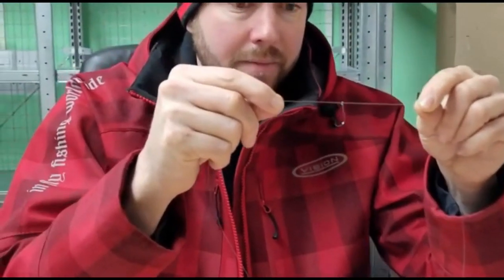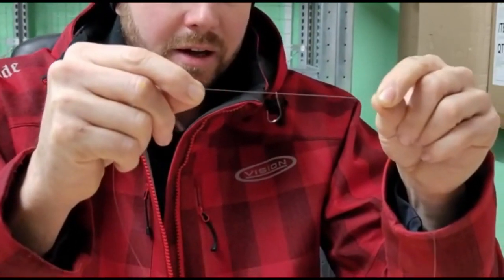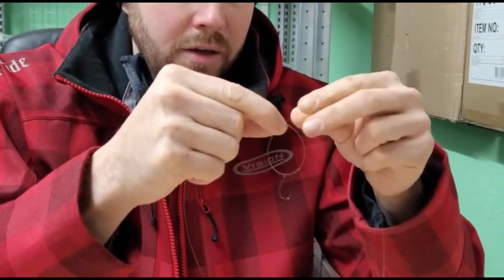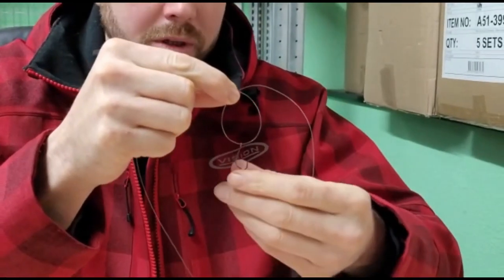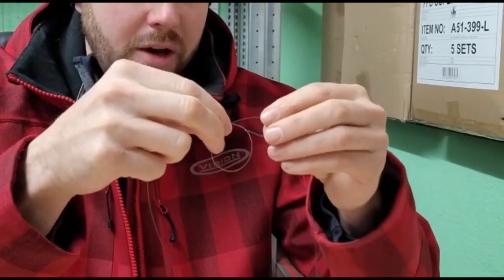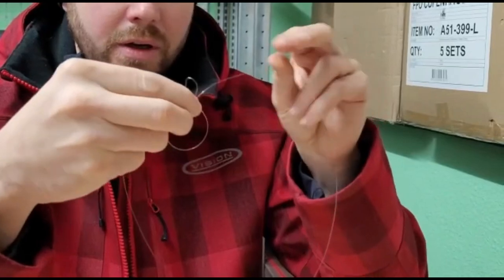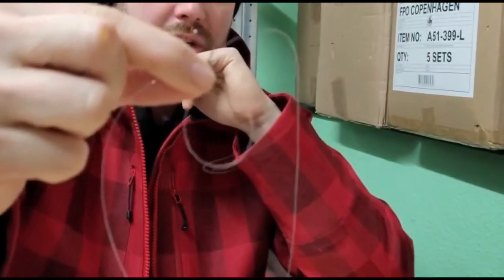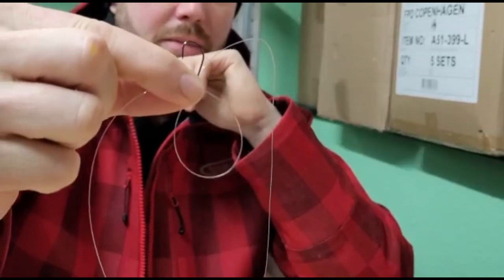With the hook on the line orientated like this, I'm just going to rotate that to cross the line so that it's completely formed. All I'm going to do is push that hook to the top of that loop, and there you can see I'm just holding it between my finger and thumb.